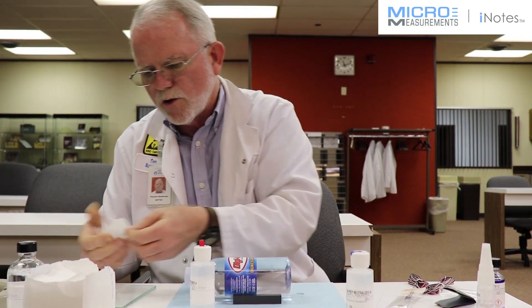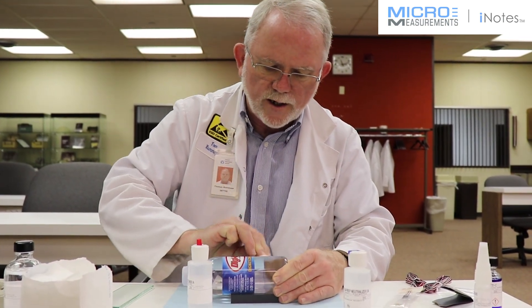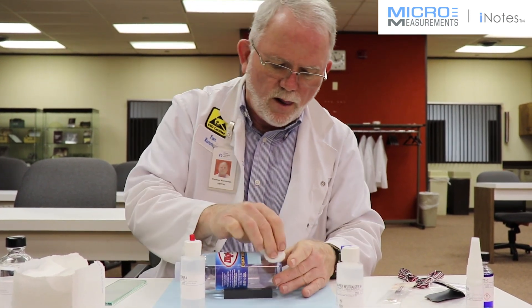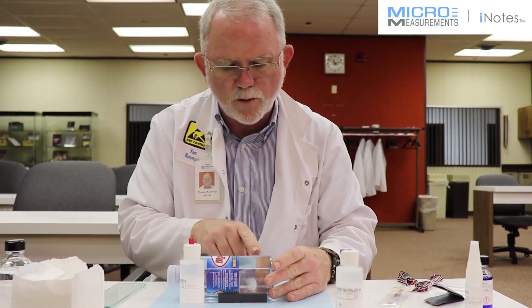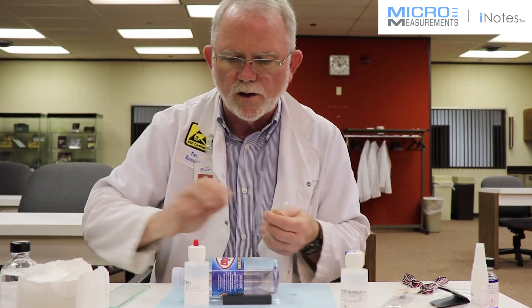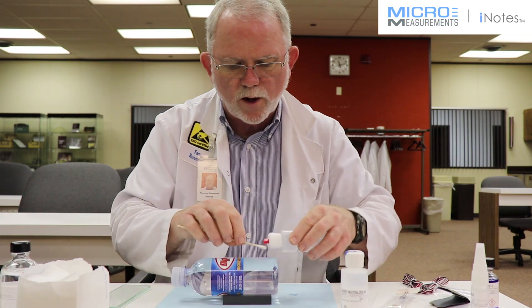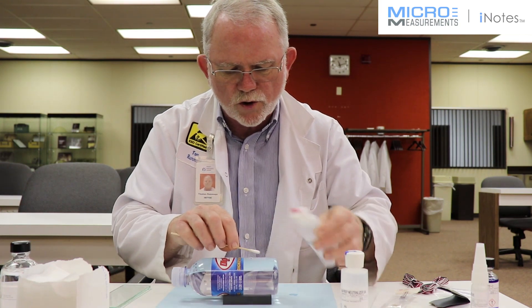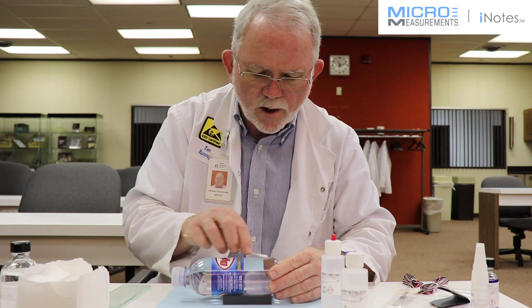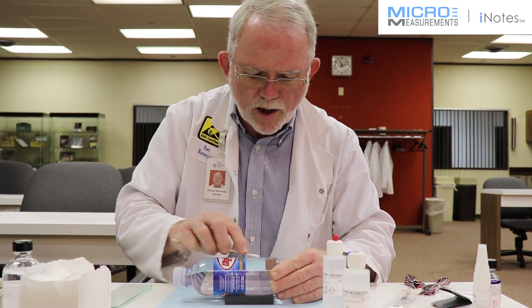I take a dry gauze sponge, fold it into quarters, and clean that surface. You'll notice now it's got a pretty burnished look to it. I'll take a cotton tip applicator and finish the scrubbing of this area because we want to get all the organic materials and leftover chunks of plastic that might be here. I'm taking the Conditioner A and scrubbing with a cotton tip applicator.